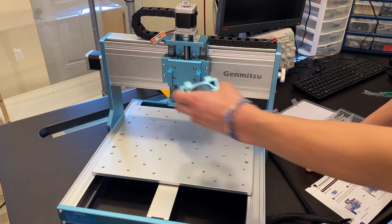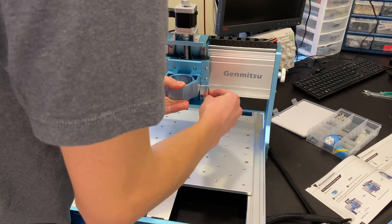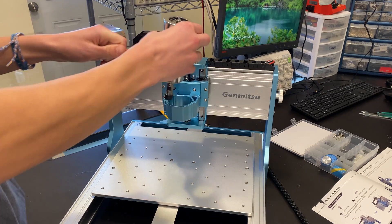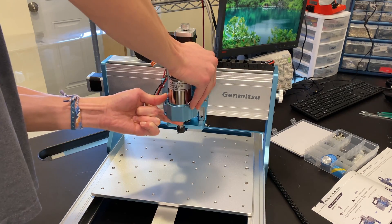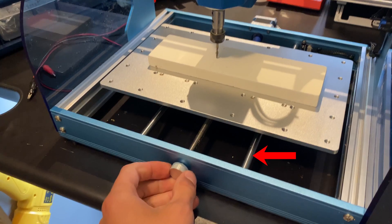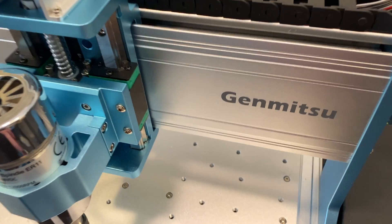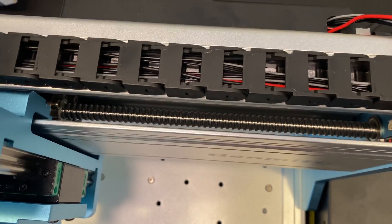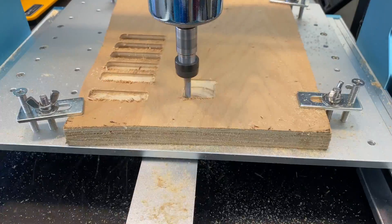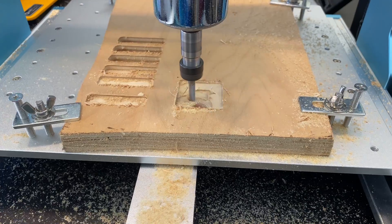Speaking of the construction, I love that almost everything on this machine is made of metal. This greatly increases the rigidity of the frame and plays a big part in how accurate this machine is under high loads. For motion control, SainSmart used linear rails and ball screws instead of linear rods and lead screws on all three axes. The linear rails increase the machine's rigidity and the ball screws will increase its accuracy.